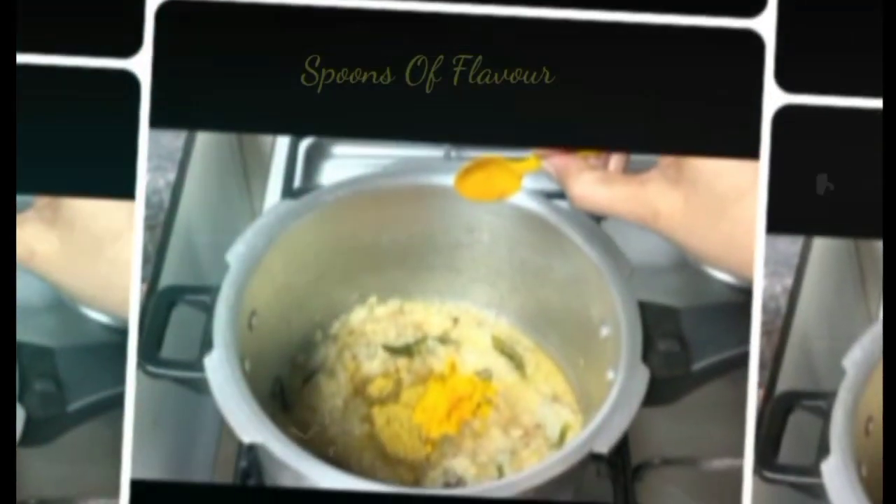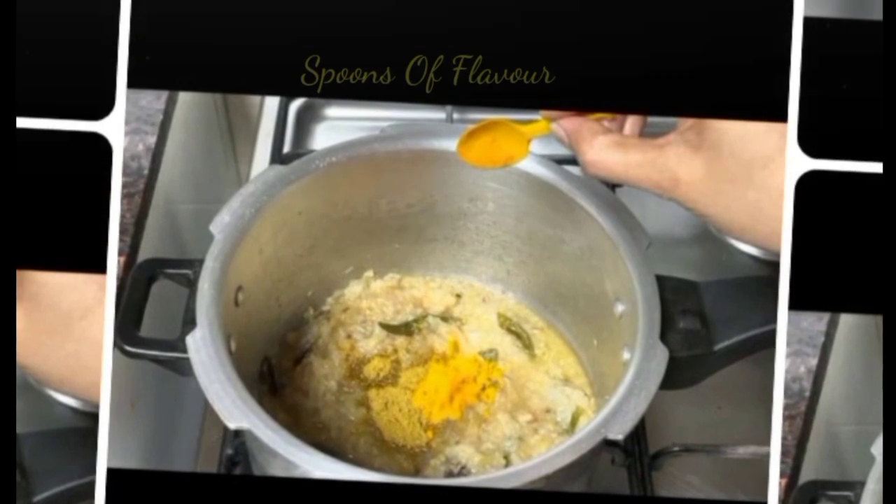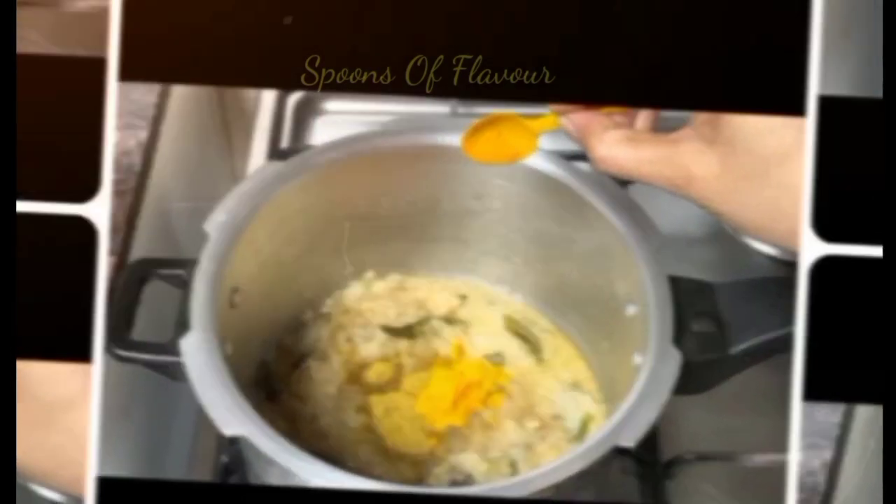We are ready to cook the food. In the kitchen, it is a very easy and simple item that you can cook. I will show you how to cook in the kitchen.